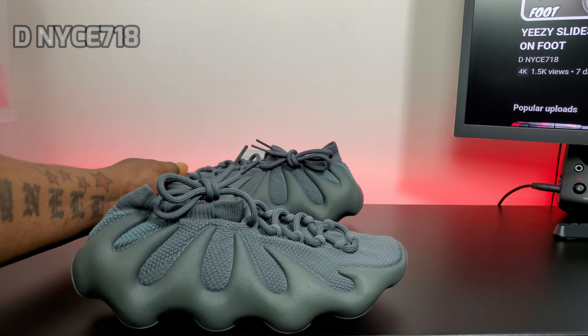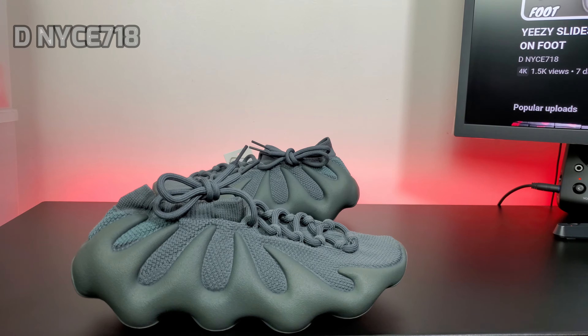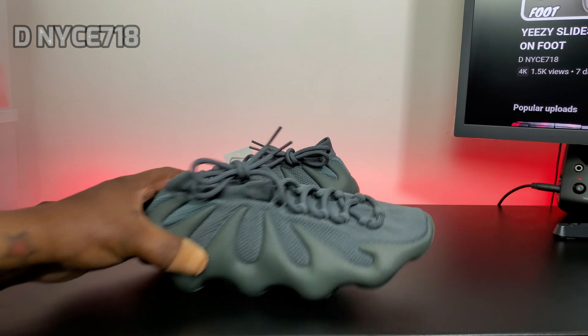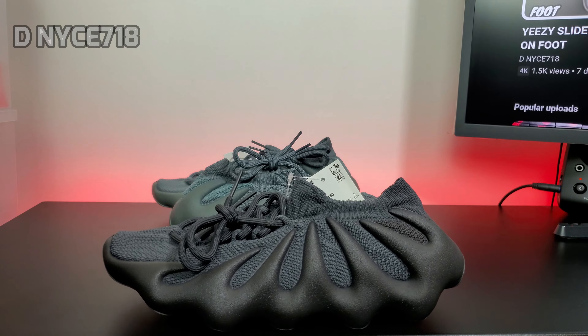Did y'all pick these up? Are y'all feeling the Yeezy? I like the 450 — actually, I really don't like the 450 like that, but I do have one. I got the Dark Slate, which is almost black. I did get these, and on the 450 I go true to size because it's like a sock — it's very stretchy.